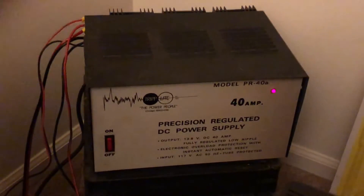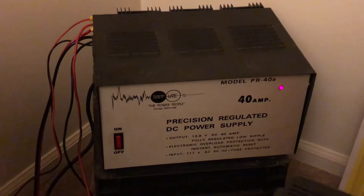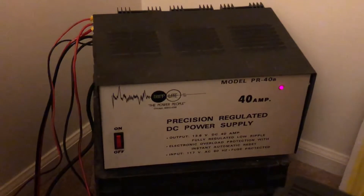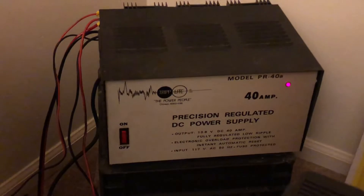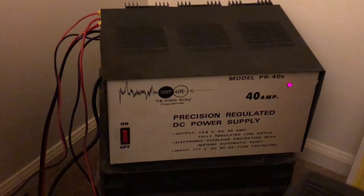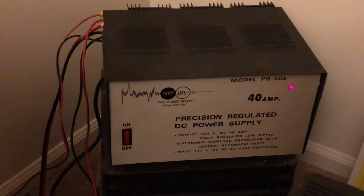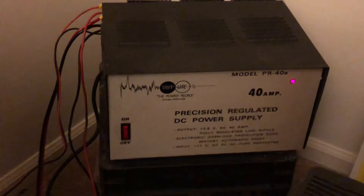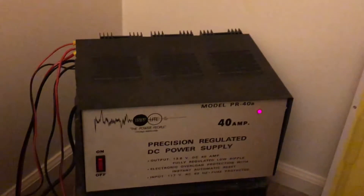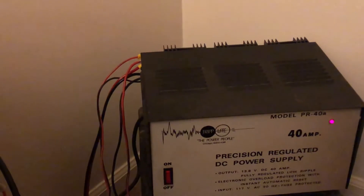Another power supply I have here in the shack is an old Triplite model PR40A. This is a 40 amp power supply, linear as well, output 13.8 volts, 40 amp DC, regulated, low ripple — so it helps keep those birdies out. It's got fuses on them, both have fuses on them, just in case. And as you can see in the back there, I have a lot of wires hooked up to that.